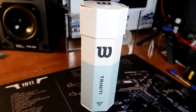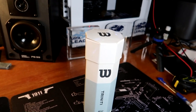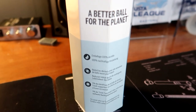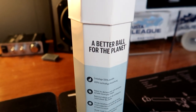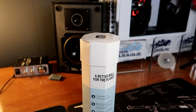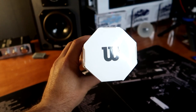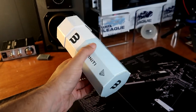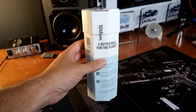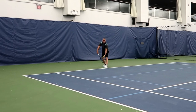Hey guys, welcome back to the channel. Today I'll be taking a look and a mini review of the Wilson Trinity tennis ball. I say mini review because I tried them for about 15 minutes with a group of friends in a hitting session, and we didn't even get past the warm-up before we went back to conventional tennis balls.